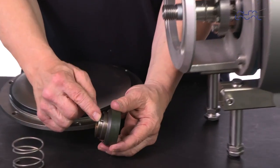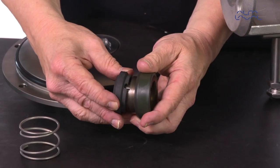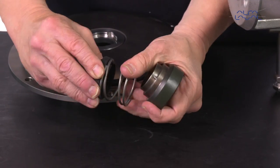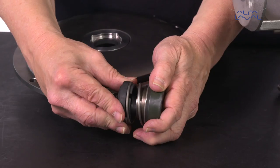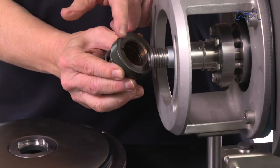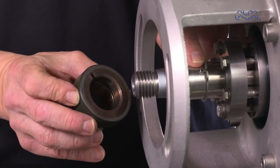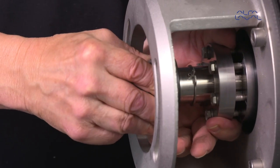Fit the rotating seal ring onto the spring and drive ring. Ensure that the driver on the drive ring fits into the notch in the rotating seal ring. Fit the complete shaft seal onto the stub shaft, making sure that the conic pin on the stub shaft fits into the notch in the drive ring.